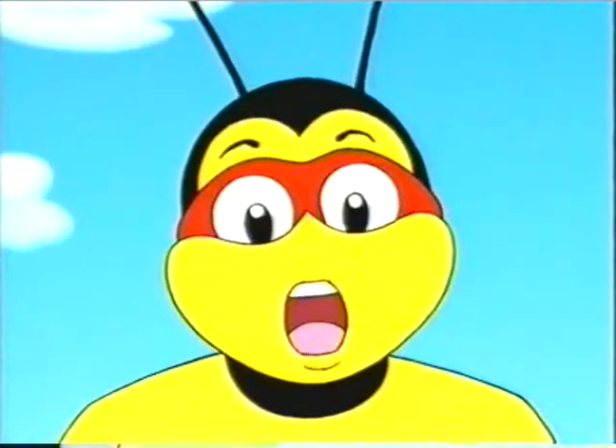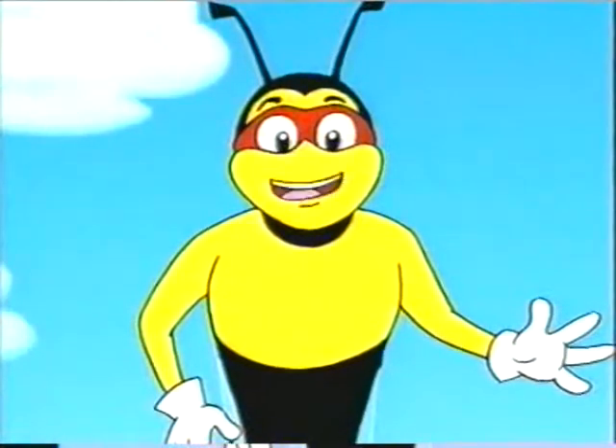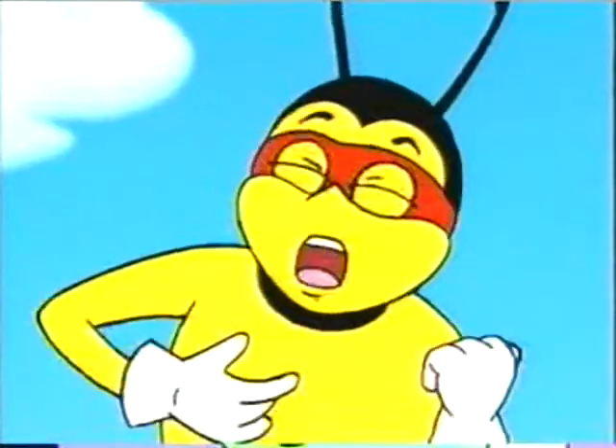We all need to be safe with electricity. Because electricity is a bit like a bee — useful, but it can sting you. An electricity sting is much bigger than a bee's. I'll show you. Come on!